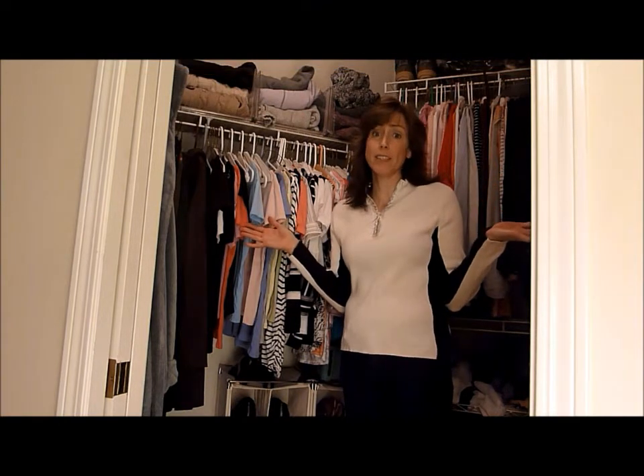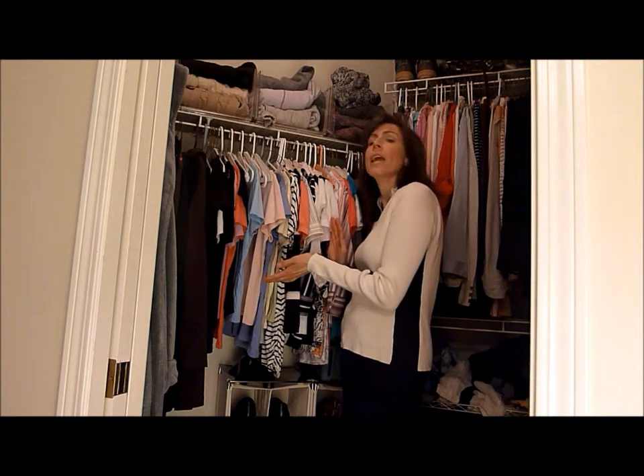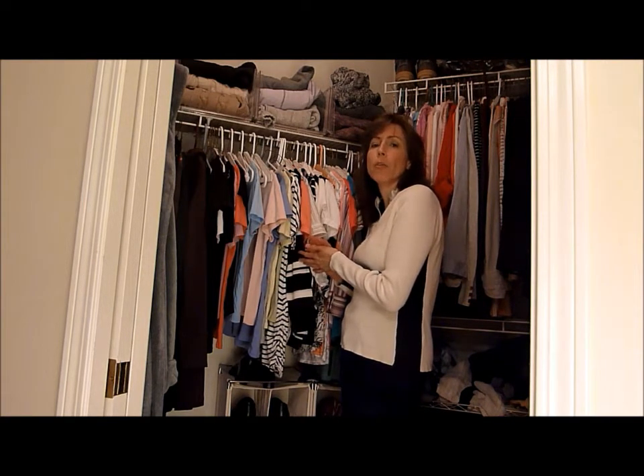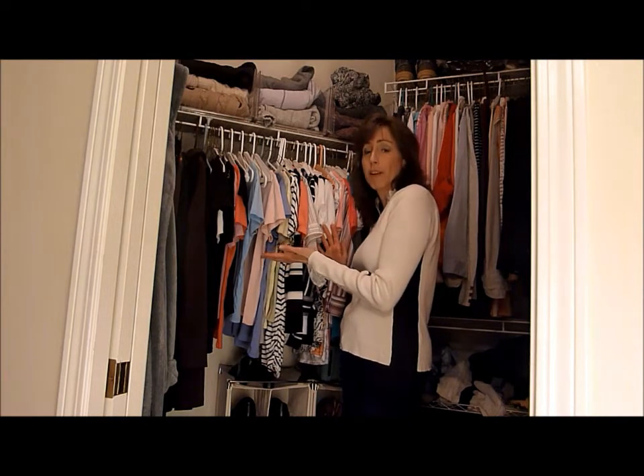Hi, I'm Stacy with Getting Organized Magazine. I am here in my walk-in closet, which as you can see really isn't that big, and it's probably not the most perfect closet you've ever seen. Here at the magazine, we like to say that we are the real-life magazine for real-life people. I'm a real-life person. This is my real-life closet.